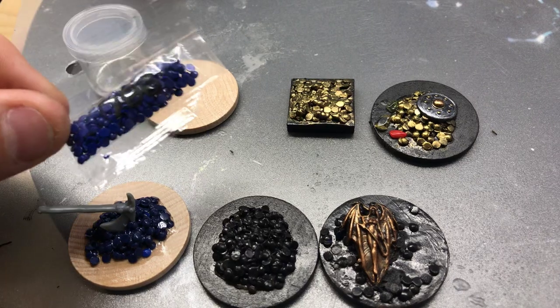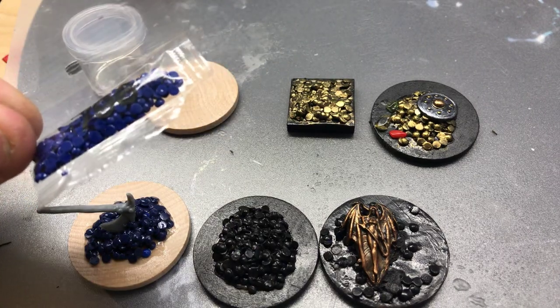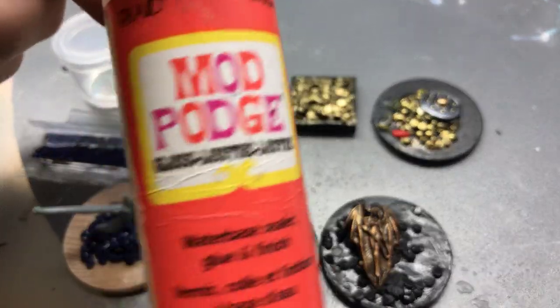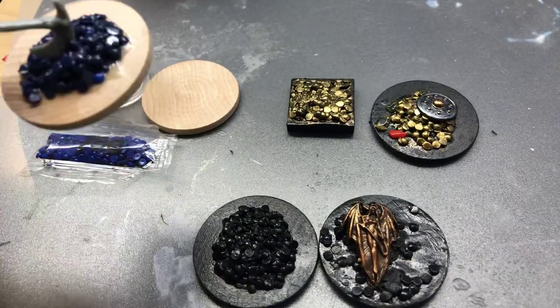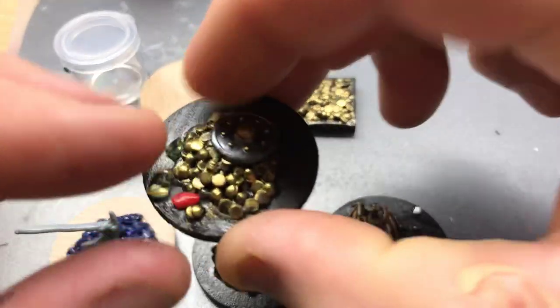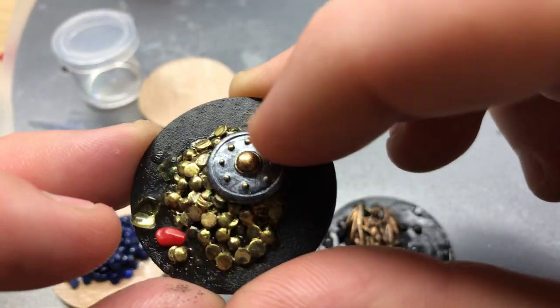I use small rhinestones that don't have any metal on them. I got them from 3D art poster kits. I mix them in a little container with some Mod Podge by Plaid. Get a little lump going on there, scoop it out onto your base the way you want it. If you have a magic item you can stick it in there or attach it to the top of it. Just pop it on there and it will hold it really strong.